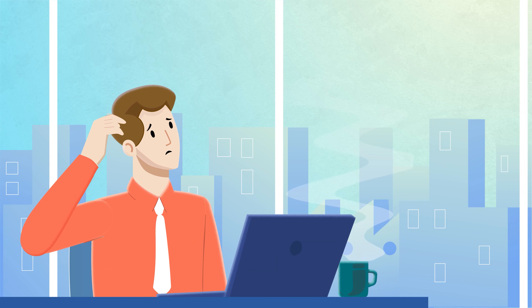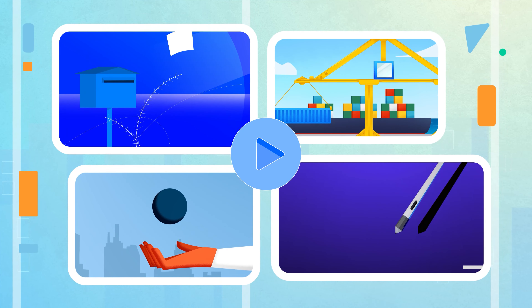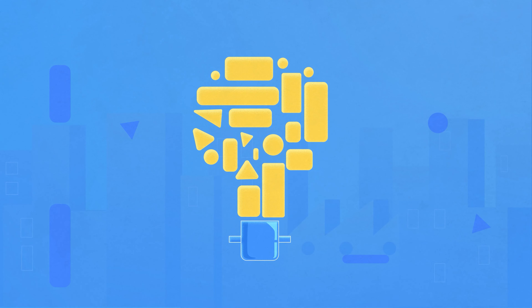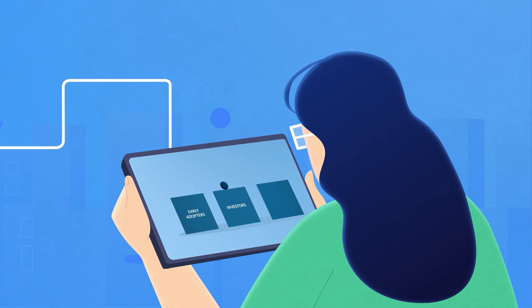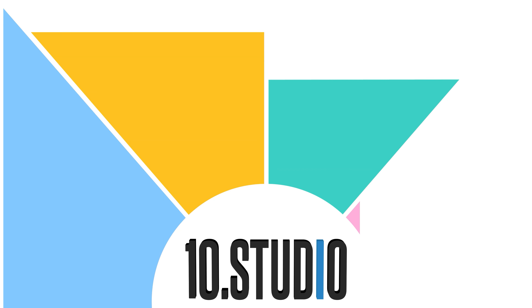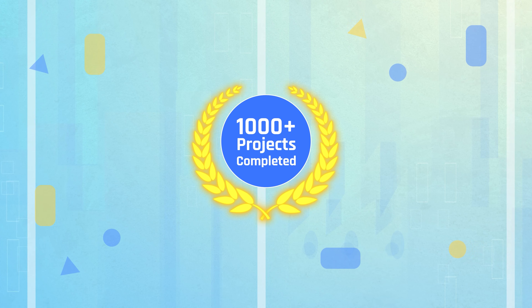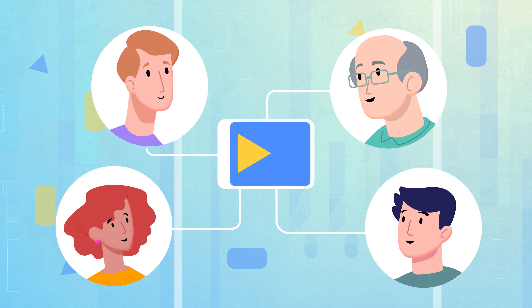Are you struggling to explain your idea? Your audience is not getting what you're trying to say? An animated explainer video is a perfect solution for you. Explainer videos simplify any complex ideas through engaging animations, transitions, voiceovers, and meaningful scripts, which all together create a fun experience for any viewer. And here comes 10Studio, a team of skilled professionals dedicated to creating engaging explainer videos. With over thousands of completed projects, we have the expertise to create explainer videos that break down your message and connect with your audience. Get in touch with 10Studio today.